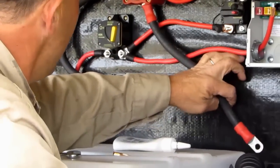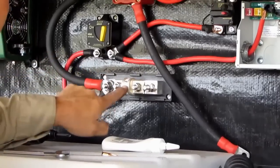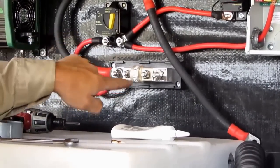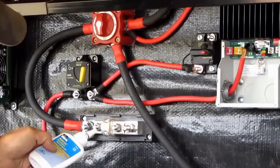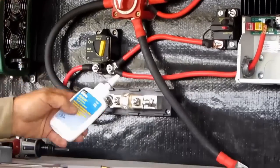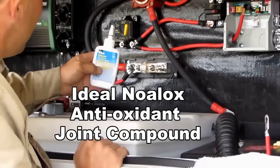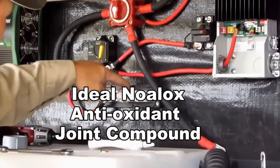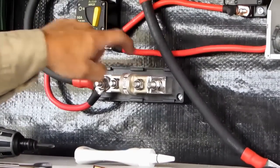That wasn't all tight. We took this — brand new fuse blocks — I took the fuse off the block, went behind it, and put some antioxidant compound back there, then reinstalled it. Normally people would just throw that in because it's already mounted. But putting a little bit of that antioxidant and joint compound helps with keeping a good circuit without any corrosion, and any little bit of loss is going to add up.